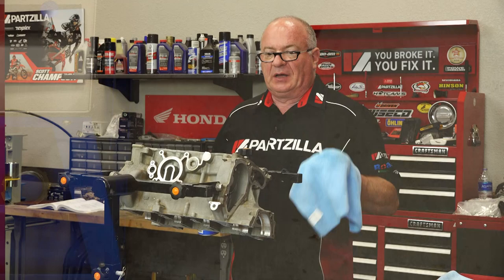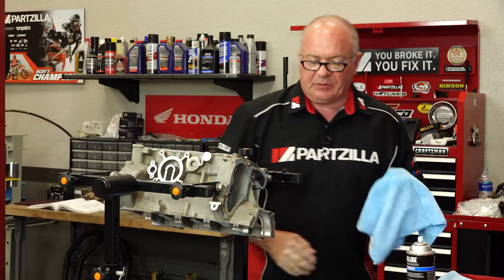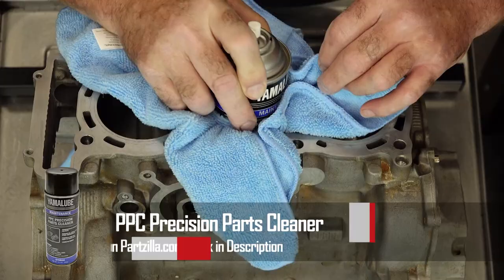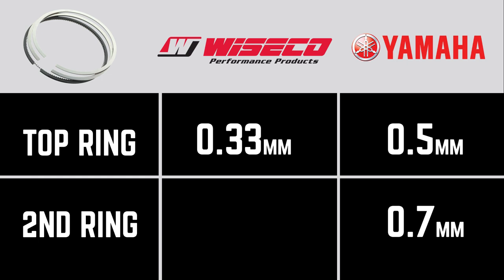But before you start the assembly, you need to go through yourself and make sure that there's no residual left on any of the surfaces. So let's do a little bit more cleaning before we start checking the ring gap. Now typically I just use brake cleaner, but Yamaha has a great product especially when it comes to cleaning the internals — it's actually a PPC precision parts cleaner. It's a little bit a step above just a regular brake cleaner. So we're getting ready to gap our rings, but with the Wiseco pistons, they run a little bit tighter tolerances than the Yamaha. Now for the Yamaha, you'd be looking at 0.5 millimeters for the top ring and 0.7 millimeters for the second ring.